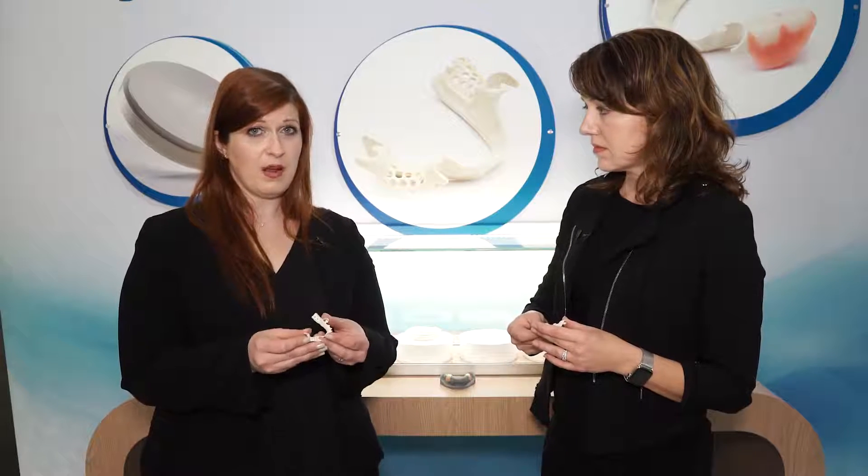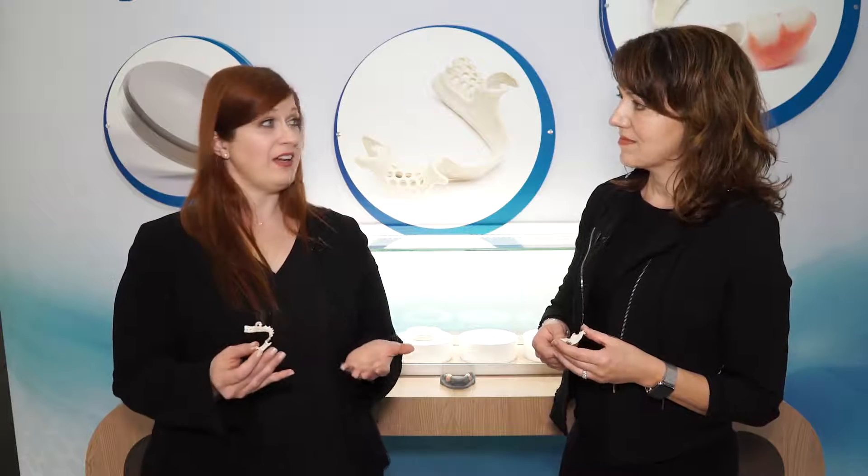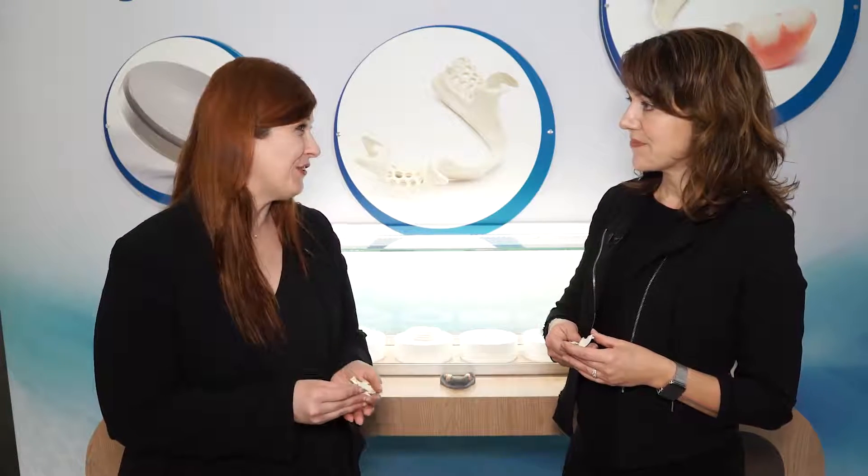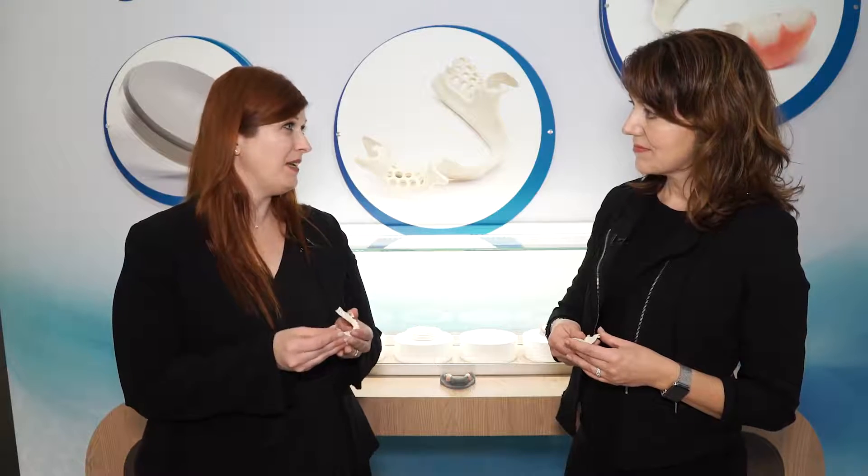So you will provide the product, educate the dental lab, educate the dentist, make it possible for dentists to find the lab, and also provide education that we can ultimately give to our patients. Exactly — sounds like the whole package. Thank you so much for your time and teaching me about this amazing new product.